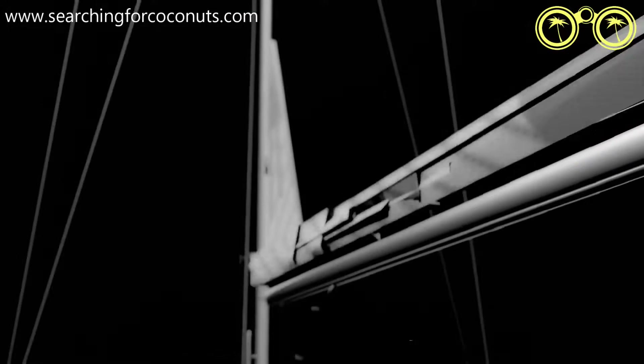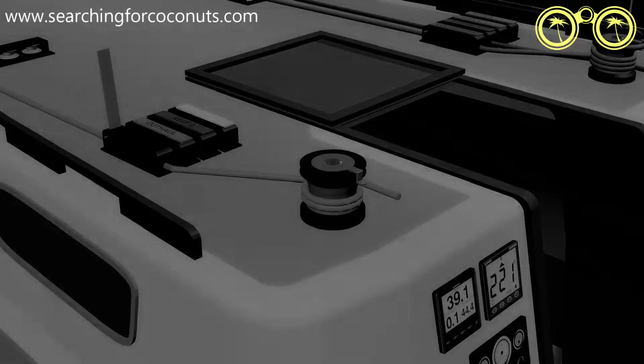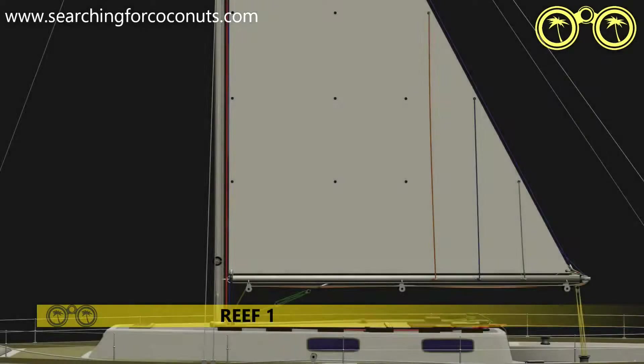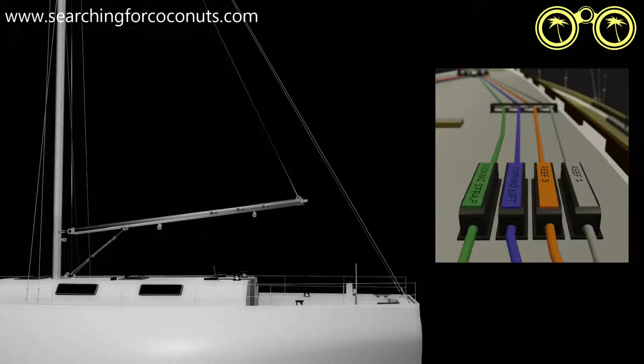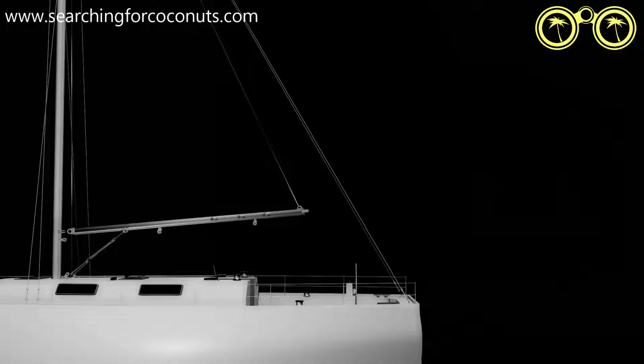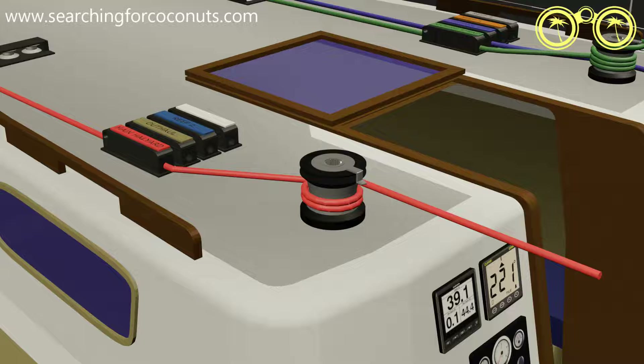In our first video we demonstrated how we use our mainsail halyard to hoist or lower our mainsail. This halyard would again be used when reefing the sail. You will also recall that this halyard cannot be eased out until the halyard jammer has been opened. As with all other actions involving the mainsail, we want to raise the boom while performing these steps. To do so we must release the kicker. Then with our topping lift we can raise the boom and use our mainsail halyard with an open jammer to lower the sail.